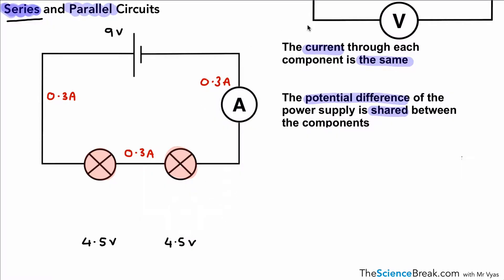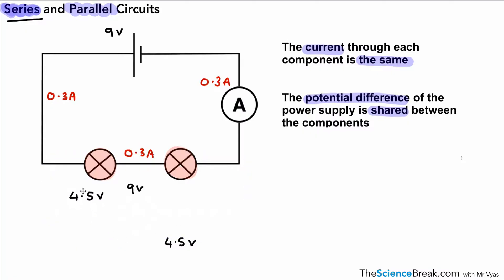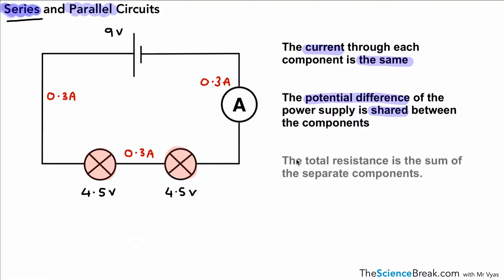If we were to look at the potential difference across the two, you would in fact see a potential difference of nine volts because we add those two potential differences up. However, we need to know that the potential difference is shared between the two components — 4.5 volts each. That's our second point to remember.